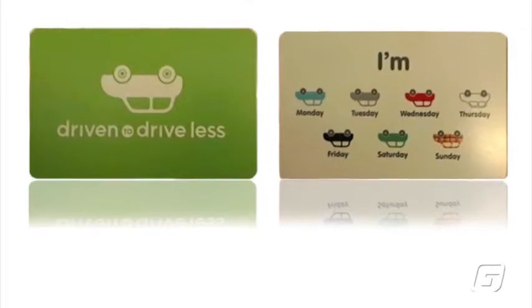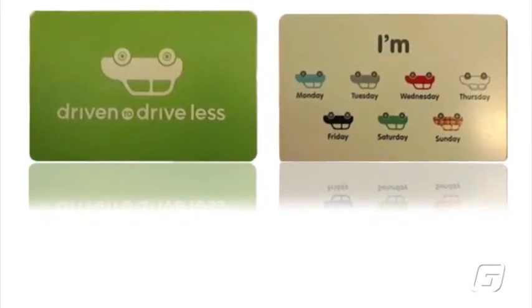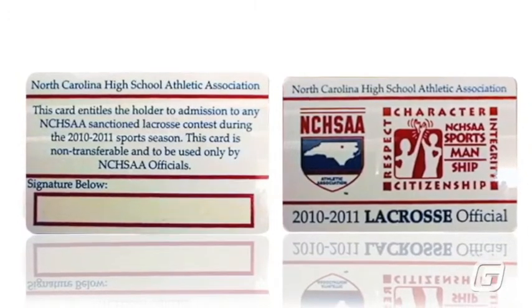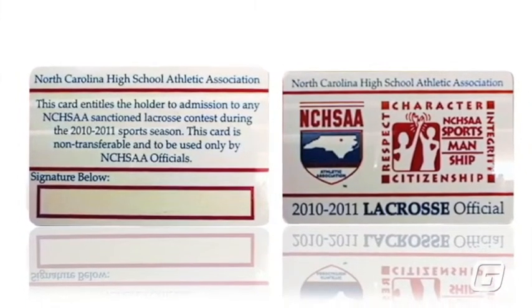Plastic membership cards promote loyalty. You can proudly display your environmental awareness or show support for your favorite athletic team. Signature panels are also available on membership cards.